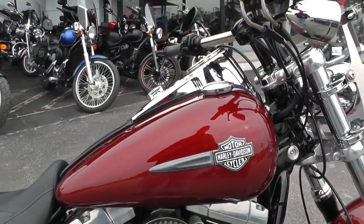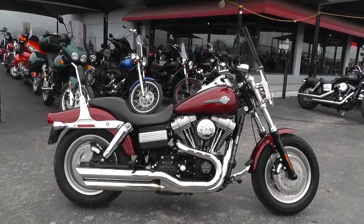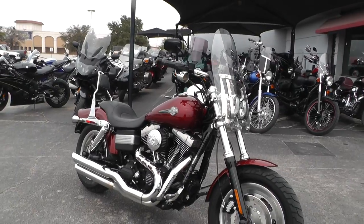If you'd like to know more about it, call our sales team toll-free at 888-400-1151 — they can tell you all about it. This is one of the best handling bikes Harley makes, I believe.